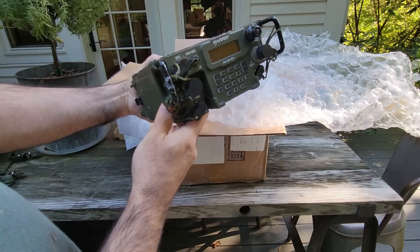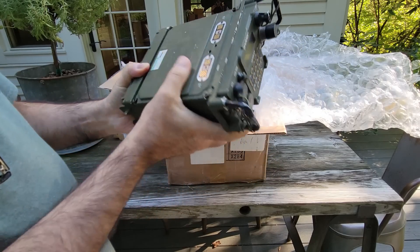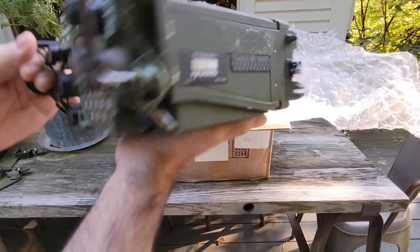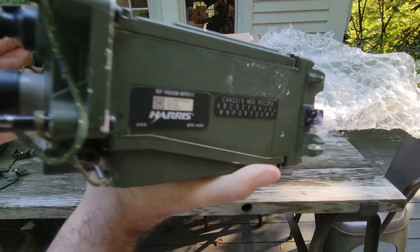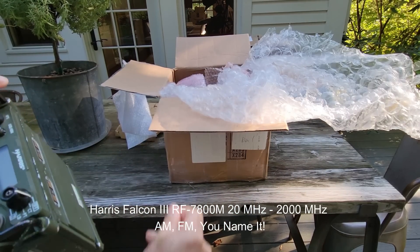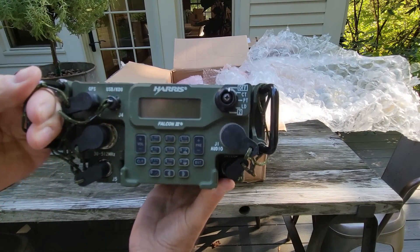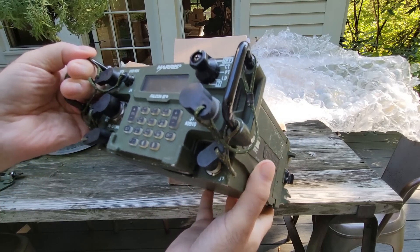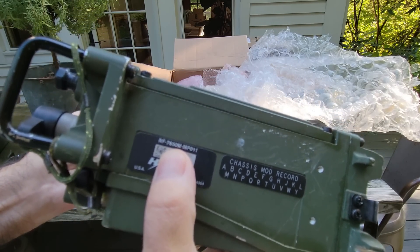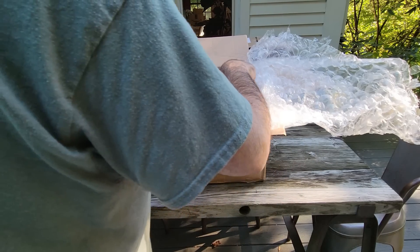Oh yeah! Okay, can you see that? This radio is an RF-7800M — very similar to the PRC-117G. But this is the NATO version of it. Very interesting.